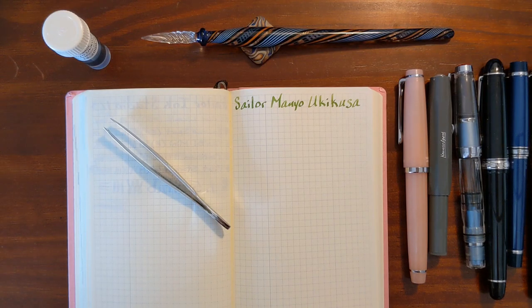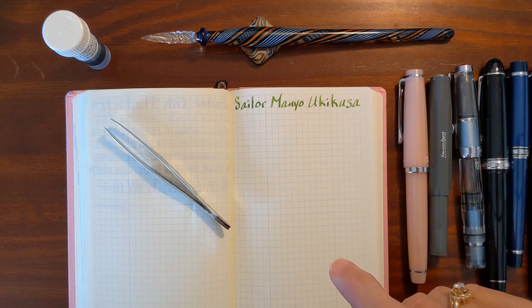This is Kathy from Gadget Stop 321 and in today's video I'm going to be taking a look at Sailor Magno Ukikusa. I'll be testing it in a variety of pens and nib sizes ranging from a Kaweco Extra Fine to a 1.5 stub nib.